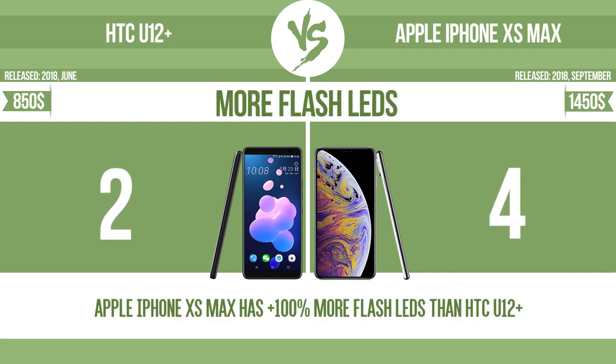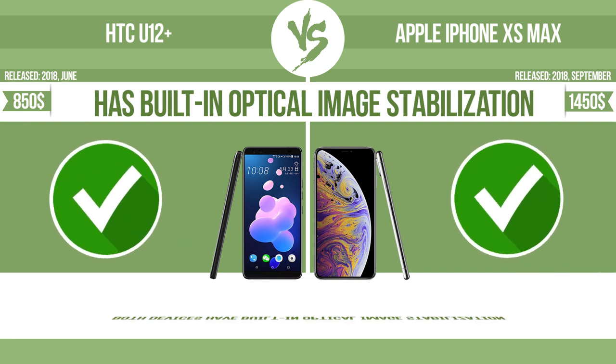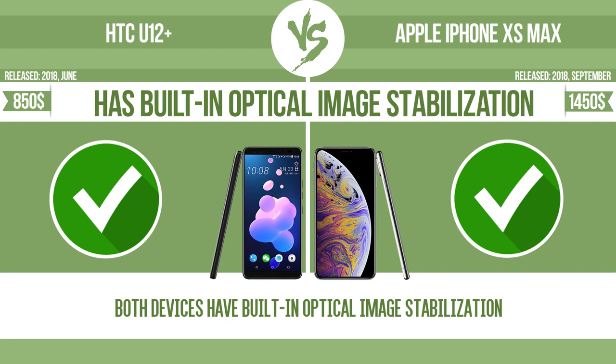More flash LEDs — multi-LED camera flashes use LED lights which have different color temperatures, warm light and cool light, improving the color balance based on the conditions in which the photos are taken. The device has built-in optical image stabilization, which uses gyroscopic sensors to detect the vibrations of the camera. The lens adjusts the optical path accordingly, ensuring that any type of motion blur is corrected before the sensor captures the image.